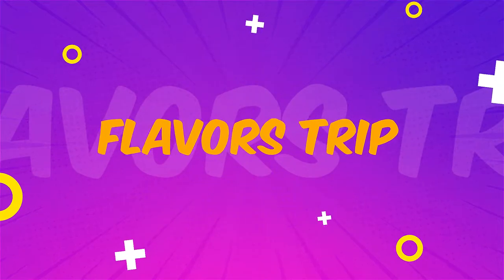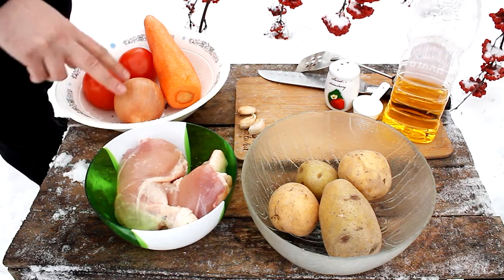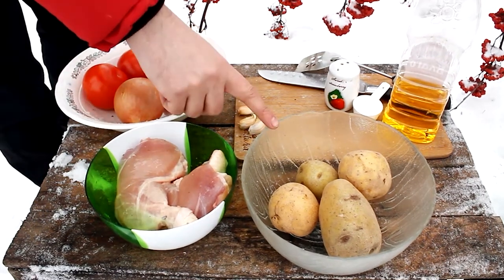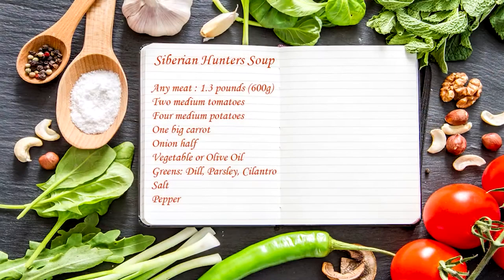Welcome to the flavors trip! All you need is any meat, onions, tomatoes, carrots, garlic to enhance immunity, potatoes if you wish, dill, parsley or cilantro, salt, pepper, and some vegetable or olive oil.